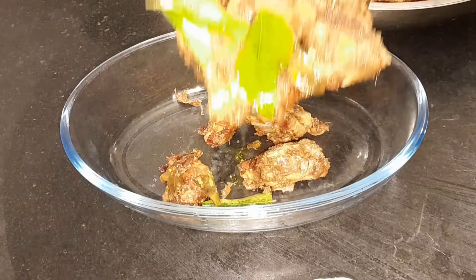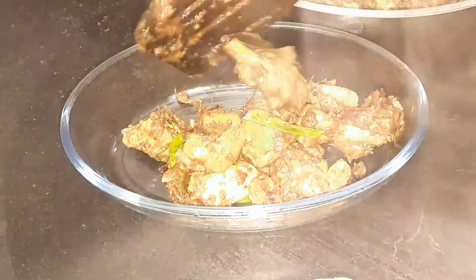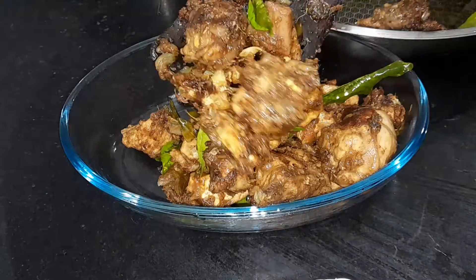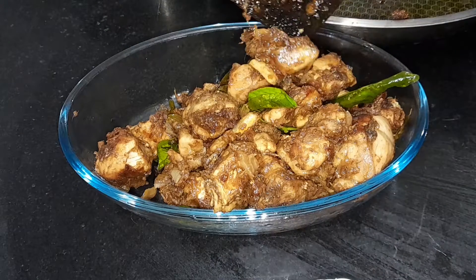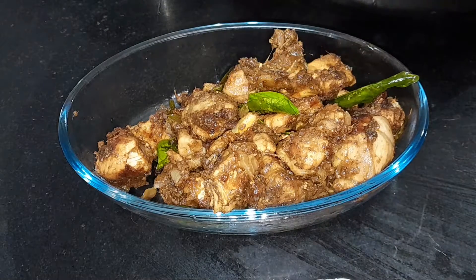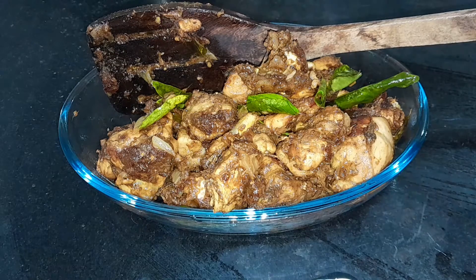Hi friends, welcome back to my new special food video. In this video, we are going to make a chicken fry. It's a different method — it tastes good and it's easy to make.